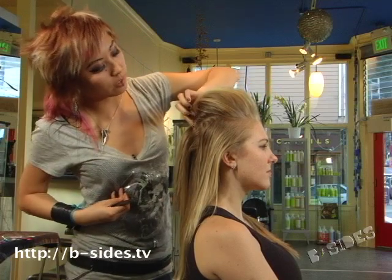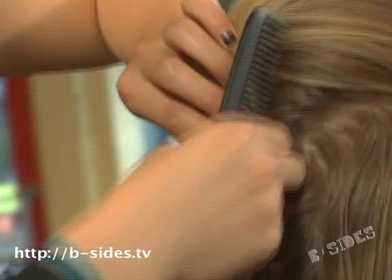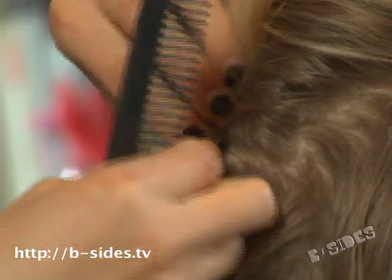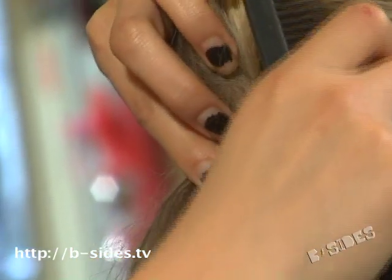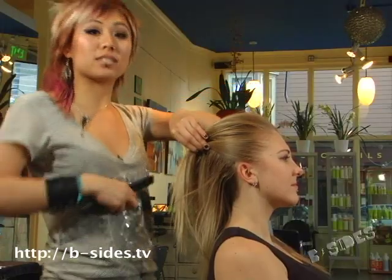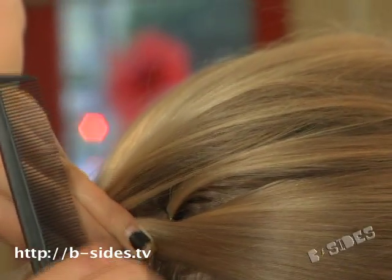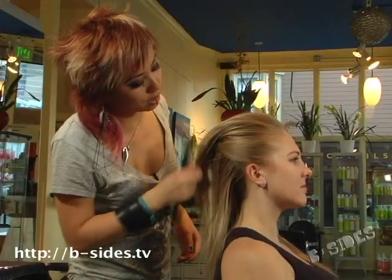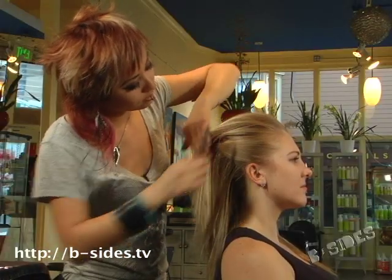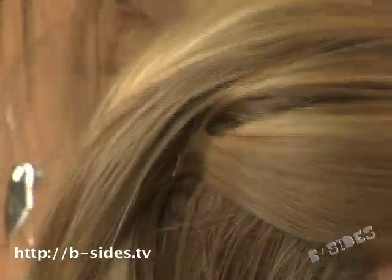At the back, if you don't want to see the pins, you can go in and push into the hair, into the teasing. That way you won't be able to see all your clips. You can cross that bobby pin with this bobby pin and that way they stay in — it ensures more security in the hairstyle. Then you do the same thing to the other side.